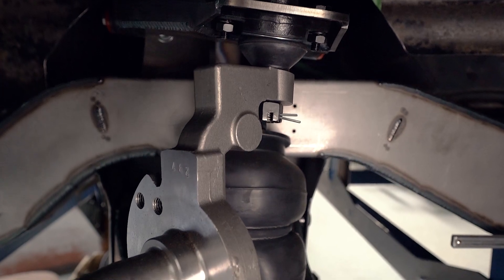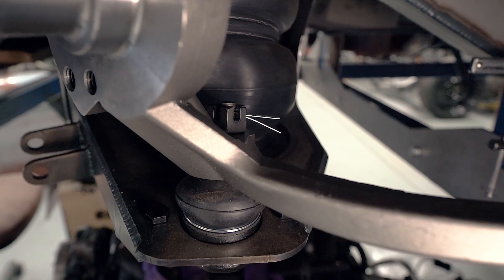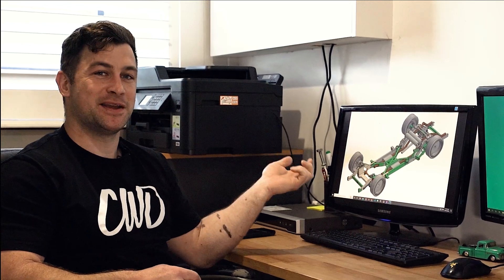That can account for half of the engineering tick-off. We'll still get a physical model and apply those loads just to make sure nothing's going to go wrong, but way before that the computer already knows it's pretty good, so we can move forward pretty confidently.